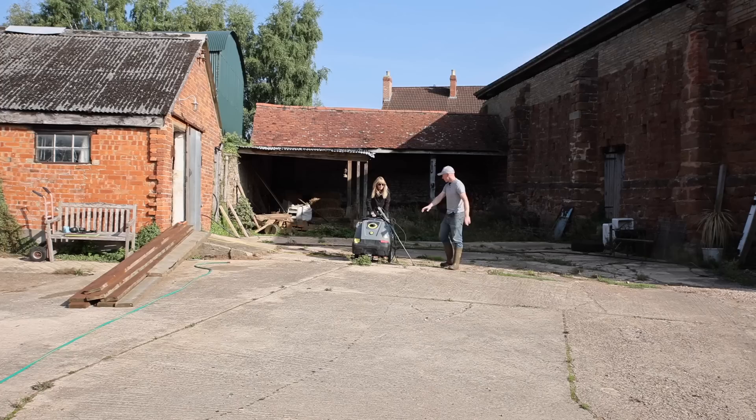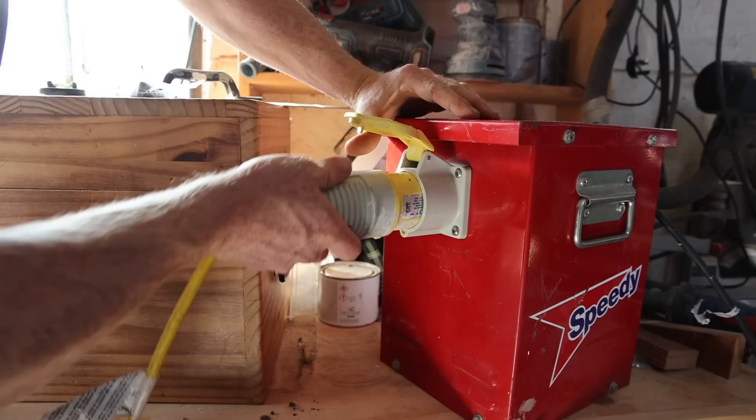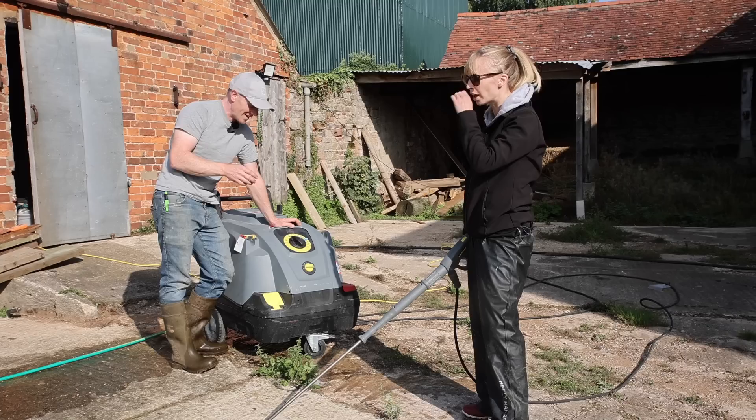We've got our power set up. It needs a transformer because it's a beast. So if we start cleaning from this point on, because all this we're going to relay and scrap — so that's a clean line, go that way. We've got the transformer set up in there, we've got water which should just reach. So I'm going to guess this goes in here. It's going to be a bit of a different beast from our little car washer.